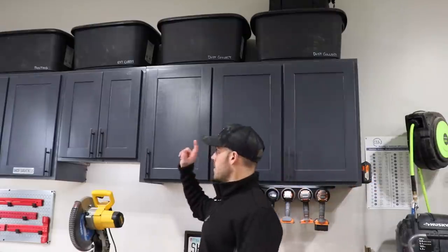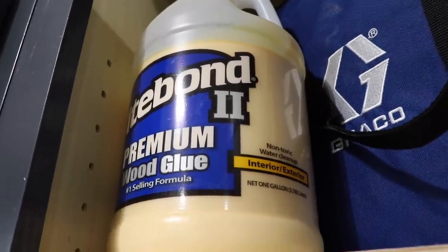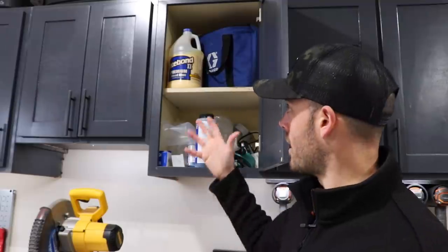Then I might have to come over here where I randomly keep a gallon of glue I use to refill bottles. This lives in the cabinet where I've got all of my paint sprayer stuff, so it makes no sense. I probably want to relocate that as well.